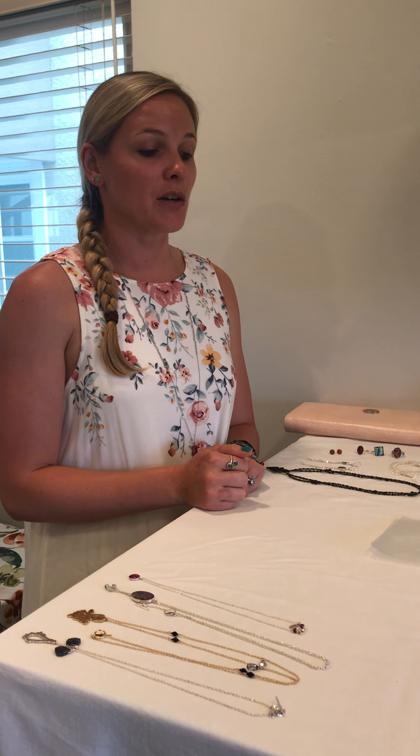Hi everybody, it's Nikki with Revive Jewelry, and I'm here today to talk to you about packing your jewelry. It's summertime and everybody's taking vacations, so I thought I would jump on here today and give you guys some tips about bringing your jewelry with you, because it can be tricky. I have a few different ways that I like to pack my jewelry. First, I want to talk about the easiest way.